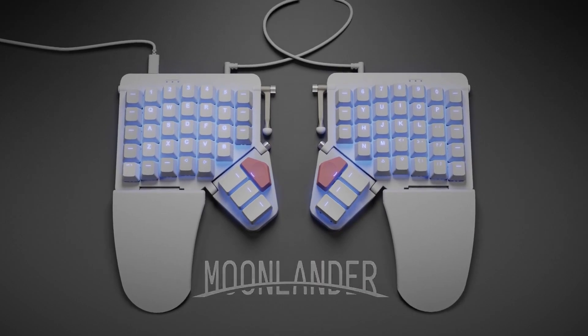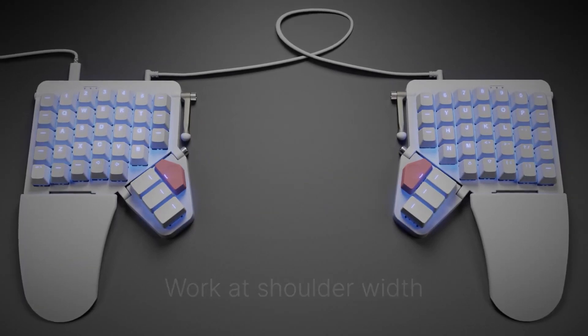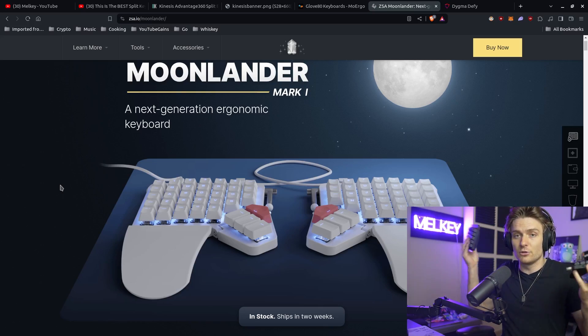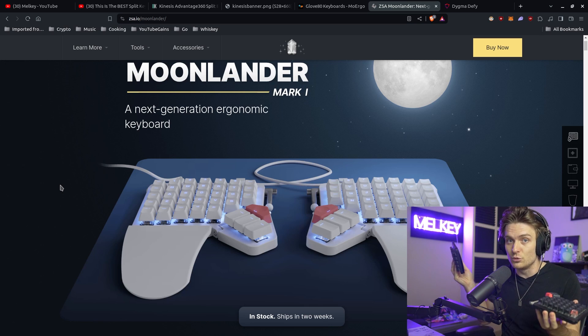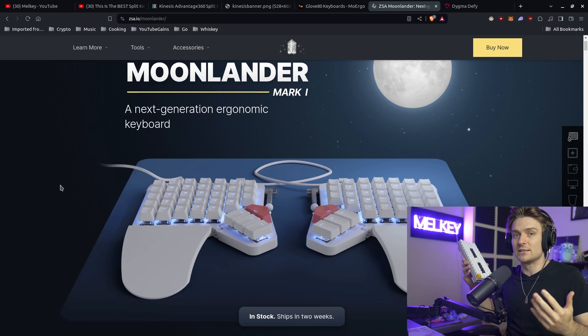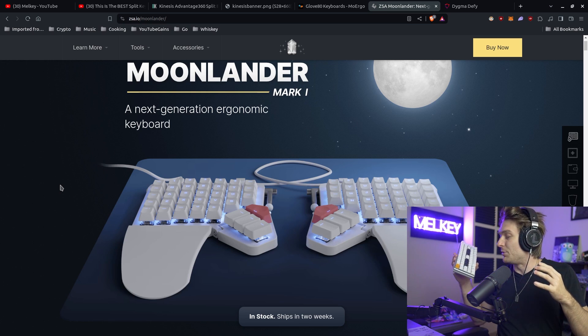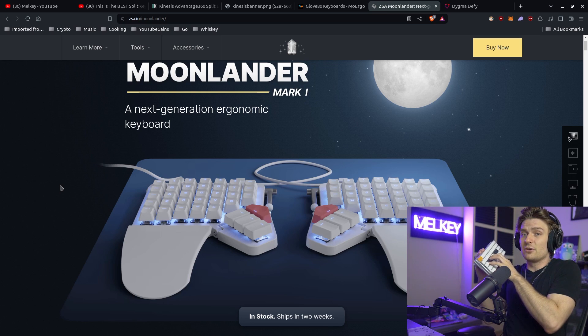About 10 months ago I made a video called 'This is the Best Split Keyboard to Use for Software Engineers,' and that video basically explains that I'm moving away from the traditional keyboard to my split ergonomic keyboard, which is the Moon Lander. I actually have two of them — one I've rarely used, and another I used for the better part of about a year and a half, almost two years.